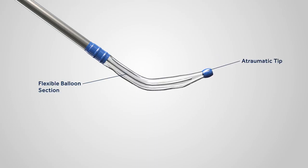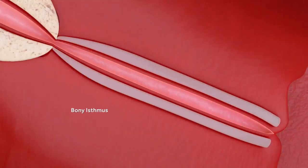The balloon device has a flexible balloon section which allows for customization to fit patient anatomy. The tip of the balloon is atraumatic, preventing passage through the bony isthmus at the end of the eustachian tube.